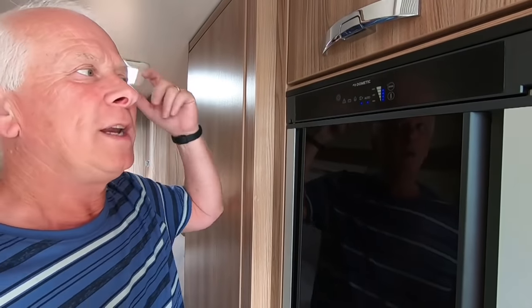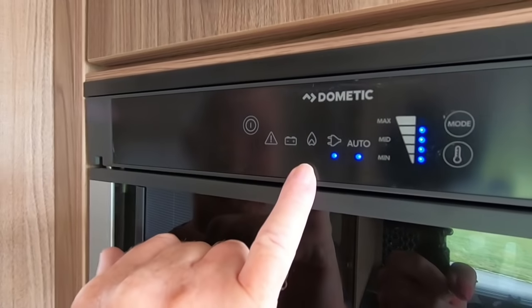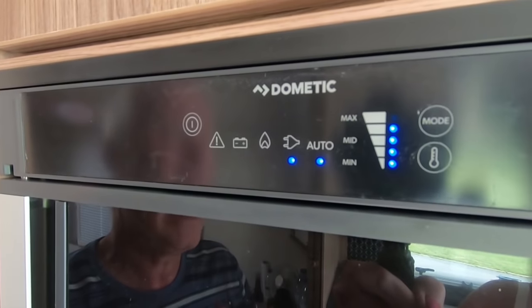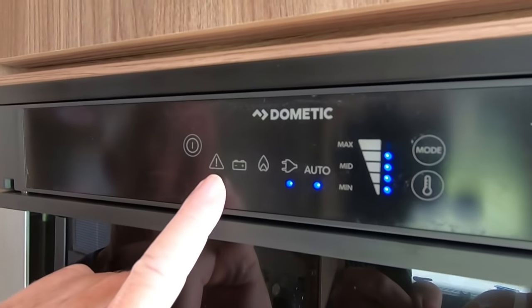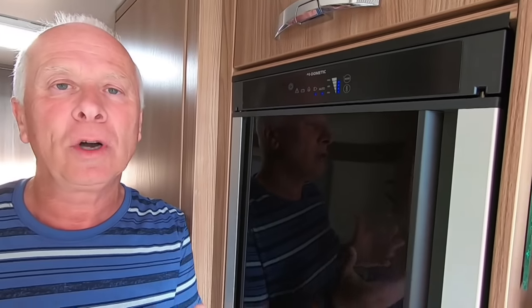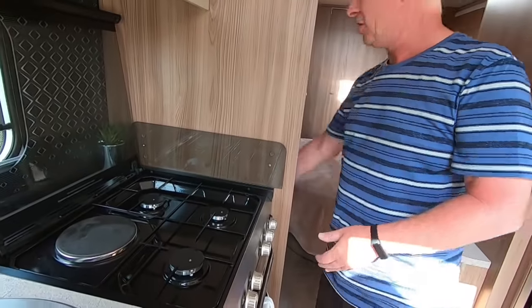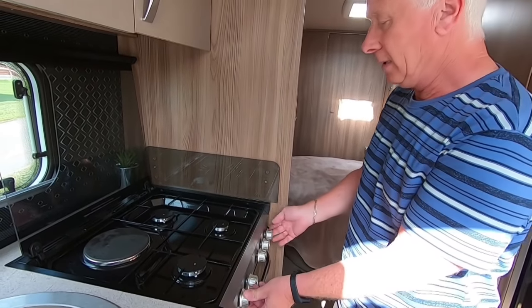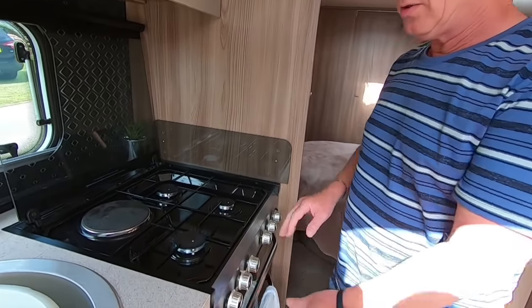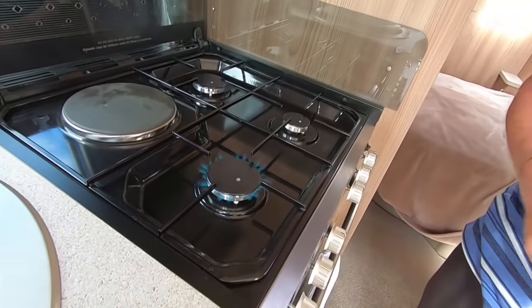So what happens when you put it on gas and there's an error? The first thing to always do before anything else — if it flashes and bleeps — is just ensure that you have gas running through the caravan. The simplest way is to just check your hob and light one of the burners and ensure it stays alight. If it keeps going out, that means either you've got an issue or you are running out of gas.